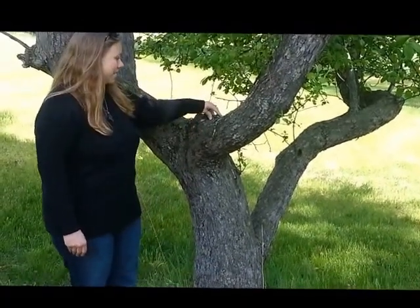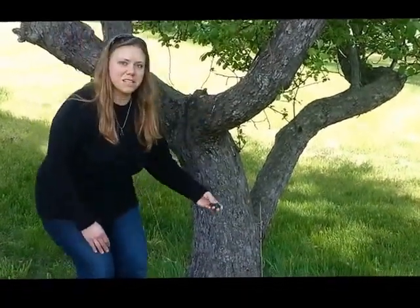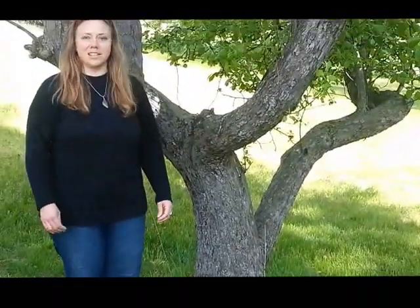Another way to do this is by placing the crystals at the base of the tree by the roots. I especially like to do this for crystals that are green and brown, and any crystals that help me connect with nature.